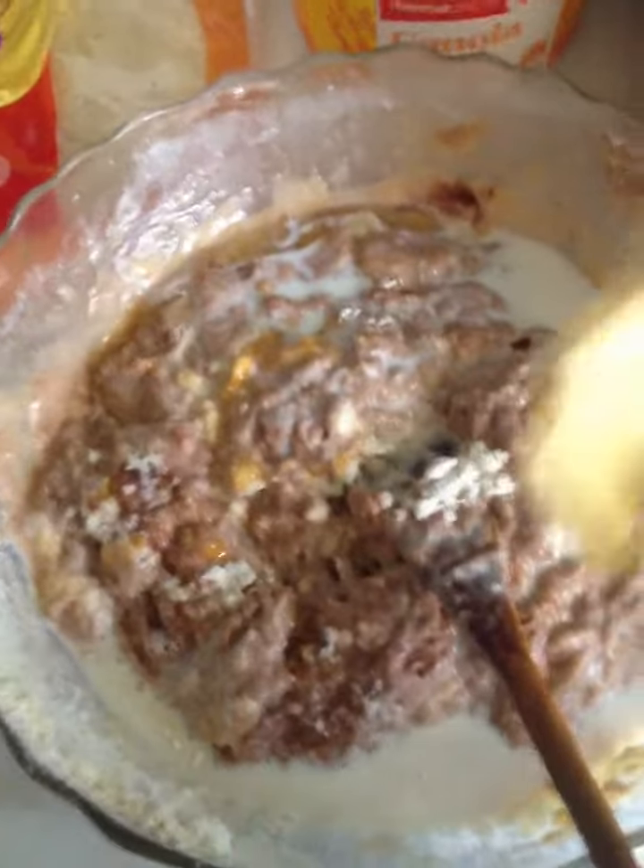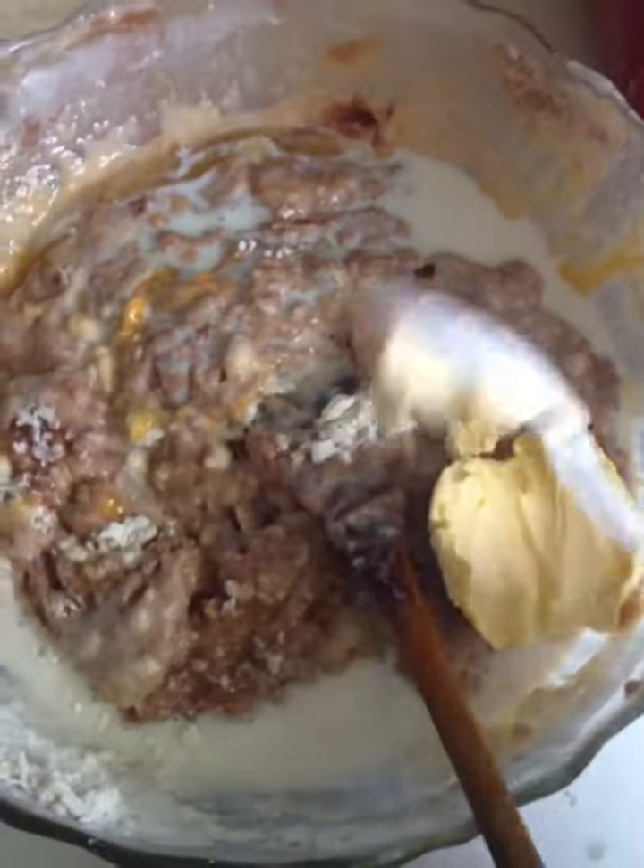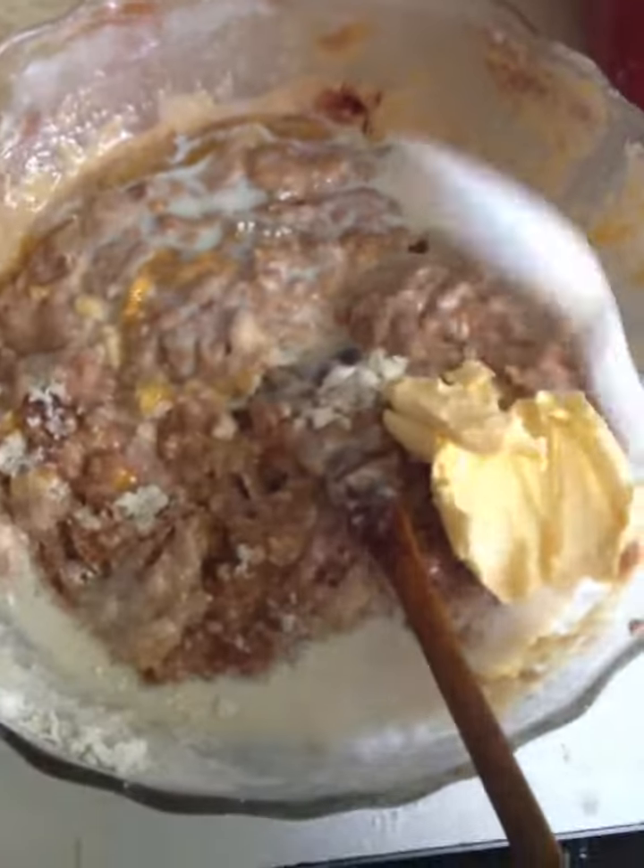Milk. I'm just going to stir this. I'm going to keep stirring and put some butter in there too, make it nice and extra soft. Yes ladies, it does work.